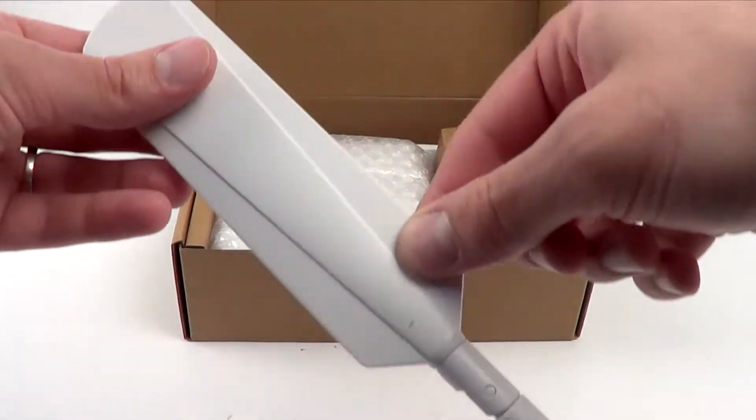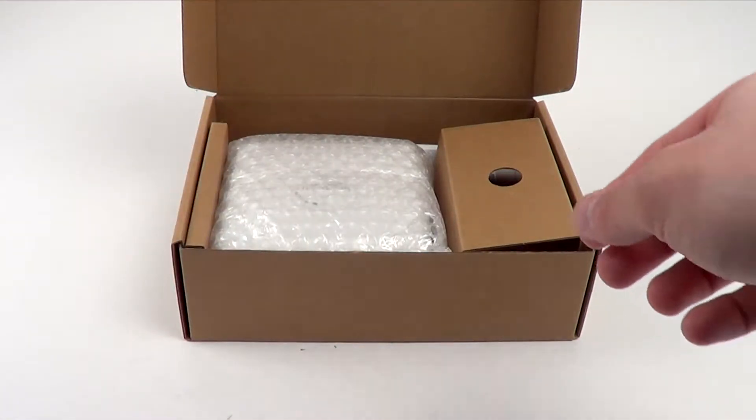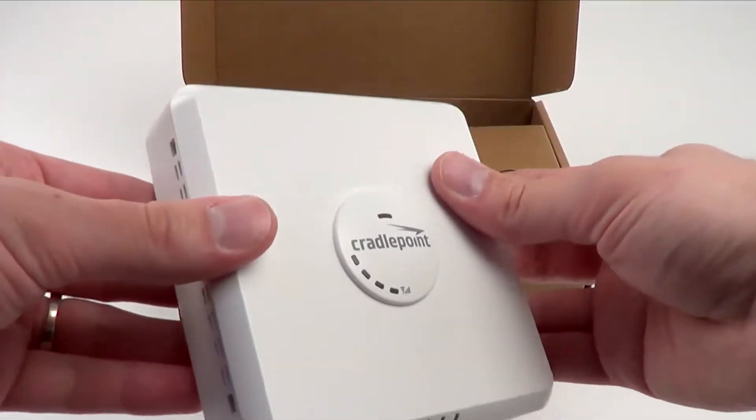In the back of the packaging, you have two cellular antennas for the main and aux antennae. These are the new high gain style antennas, however they are white to match the color scheme of the CBA850.